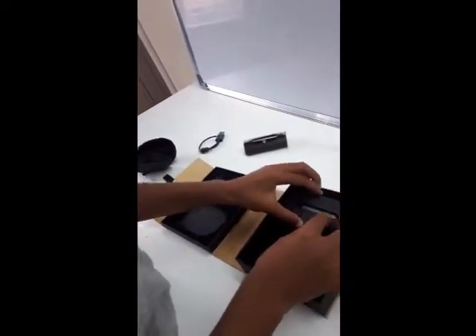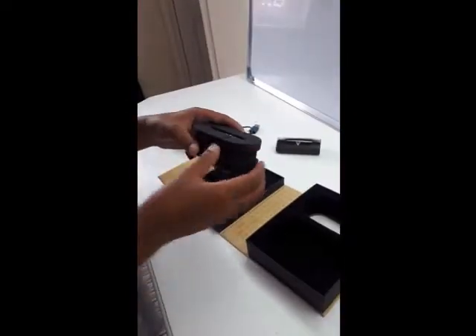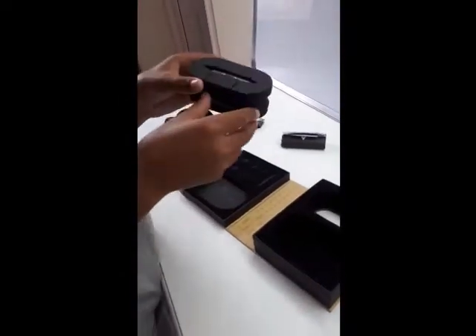There are instructions in here too. Let's take this out — we just pull it out and open this.